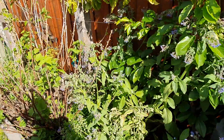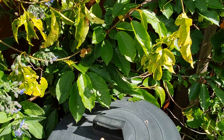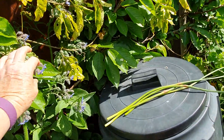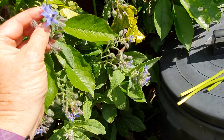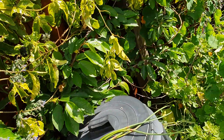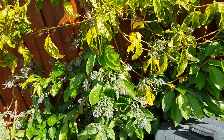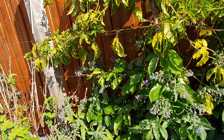Here we have borage. The plant's a little bit on the prickly side, but the bees absolutely love it. It has this lovely pretty purple flower and you can eat the flower — you can pop it in a salad. It has a nice, very mellow flavor — hard to describe, you'd have to come to my place and try some!